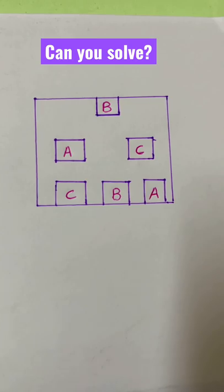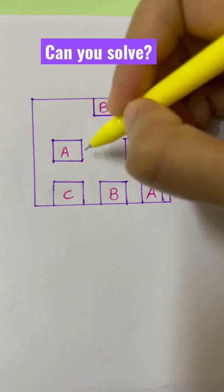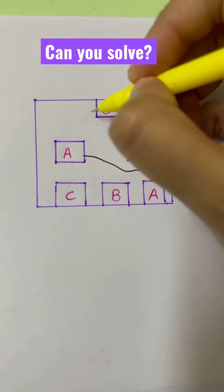If your IQ is more than 150, you can easily solve this question. All you have to do is join the boxes from A to A. I'll just demonstrate — from A to A, B to B.